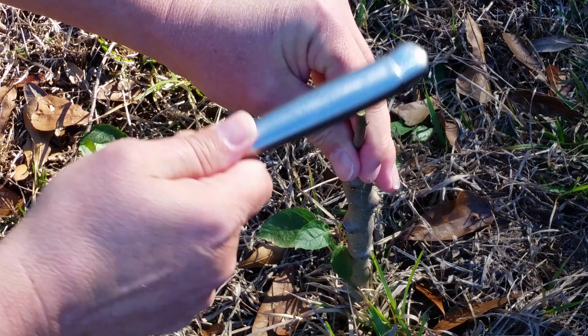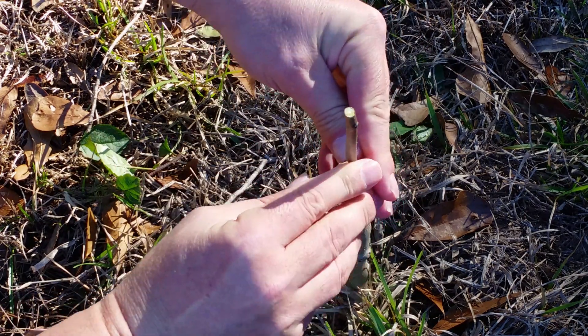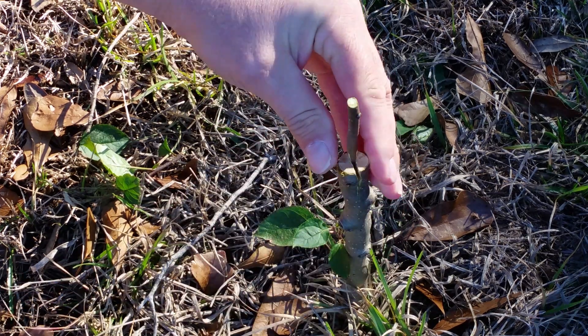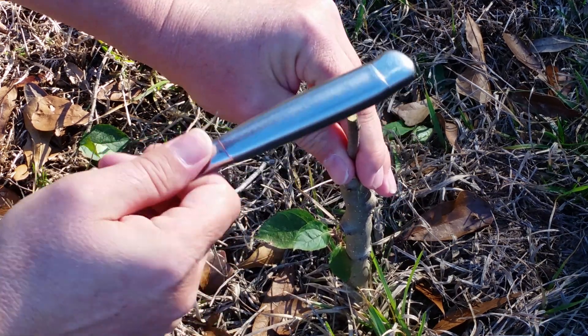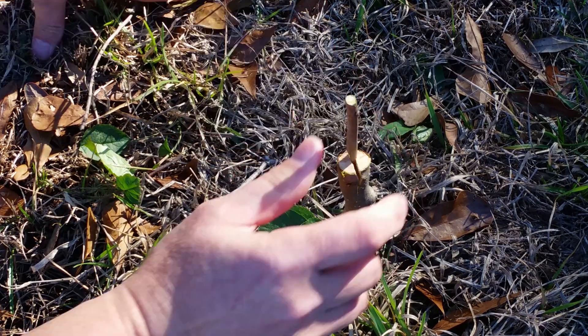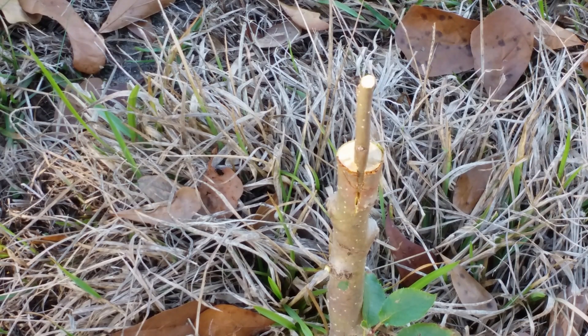We'll tap it down. I want to make sure it's flush. As you can see, the new scion wood is flush with the new rootstock.